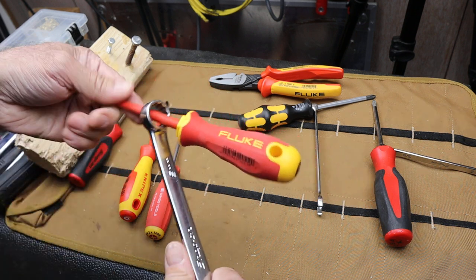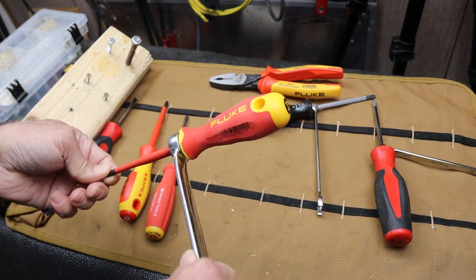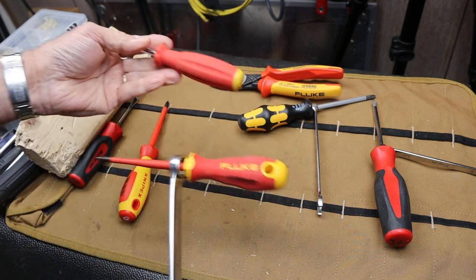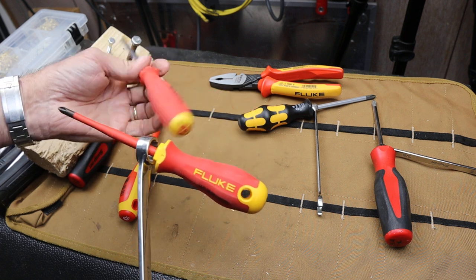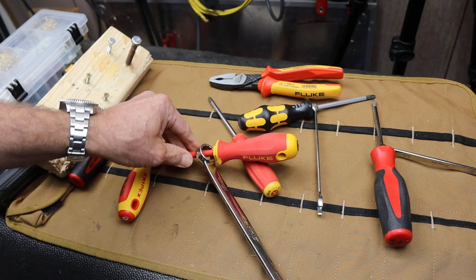Anyway, that Fluke screwdriver right here — I really like it. Not terribly expensive; there's a link below. Overall, these two immediately showed me a real advantage. And with that, doc out.